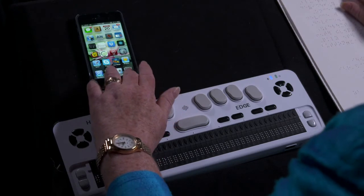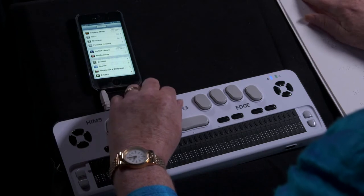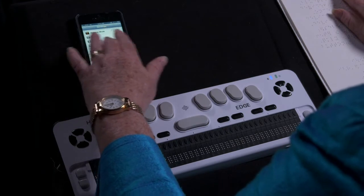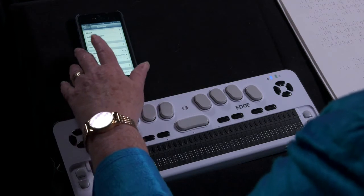I'm going to open Settings. Navigate to General — passing Airplane mode, Wi-Fi, Bluetooth, Personal Hotspot, Do Not Disturb, and Notifications — then select General.